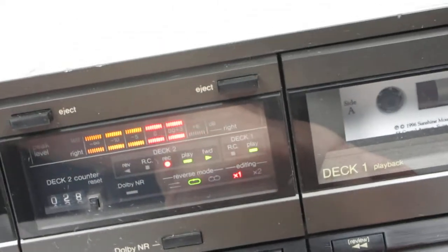We're going to stop recording now — press stop. It looks like it's rewinding on this side.